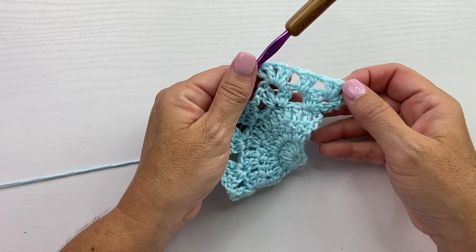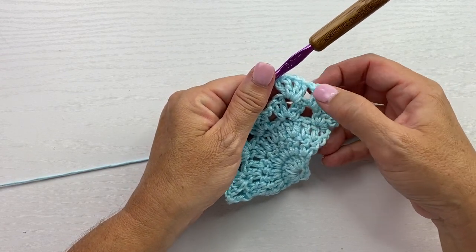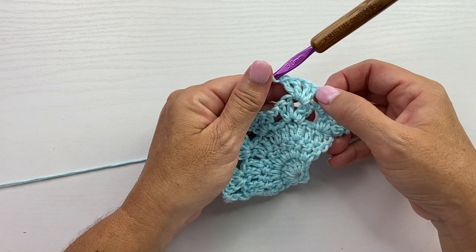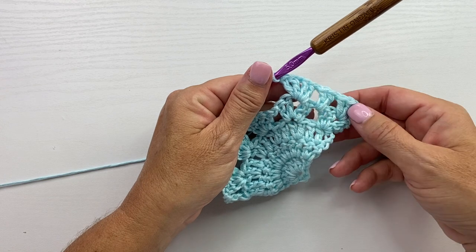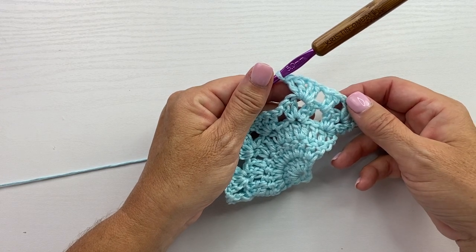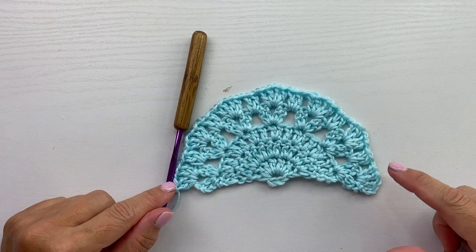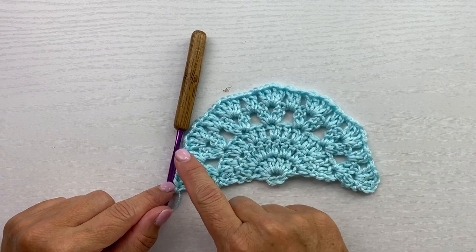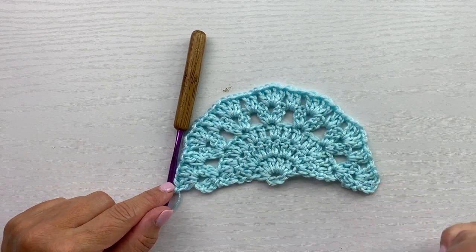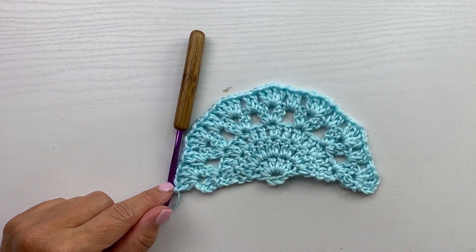Our repeat for this row is chain 1, 2 double crochets in the next chain 1 space, chain 1, and then 2 double crochet, chain 1, 2 double crochet in the next chain 1 space inside a shell. Repeat that all the way across. This is what your work should look like at the end of row 5 — notice we still have our 7 shells, and now we have 6 sections in between the shells, each with 1 set of 2 double crochets.